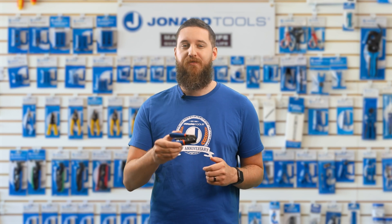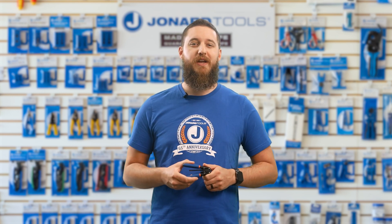The FDS 216 is the perfect tool for anyone working with drop cables in this size range. Whether you're installing fiber networks, performing maintenance, or just need to make a clean cut, the FDS 216 has got your back.